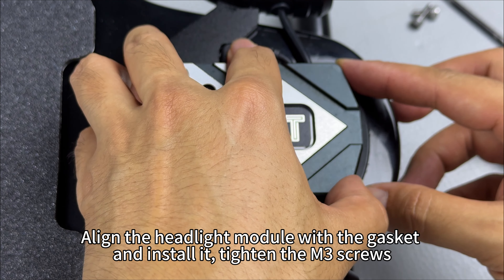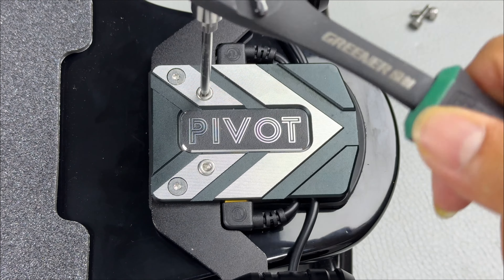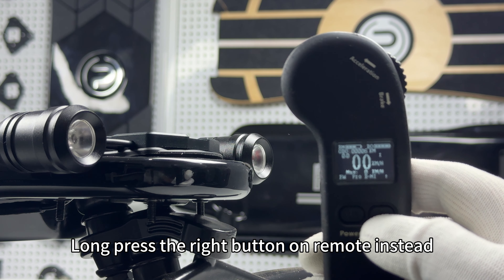Tighten the M3 screws. Let's turn on the power — long press the right button on the remote instead.